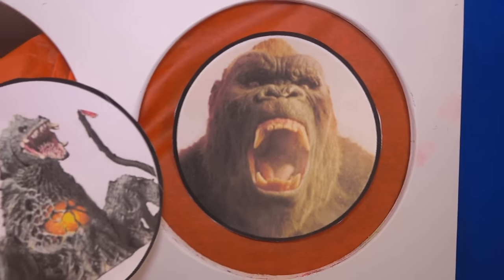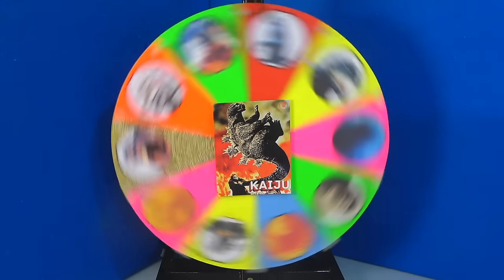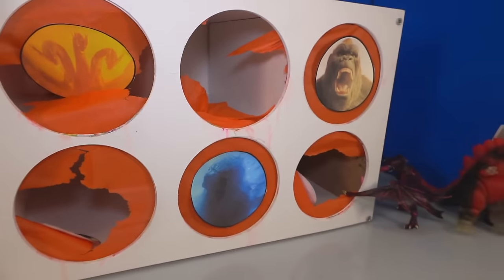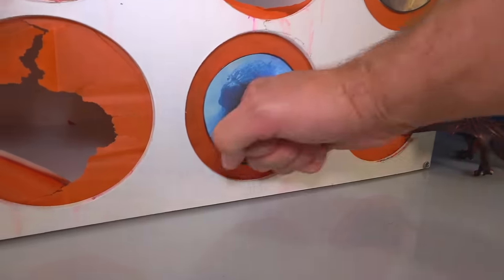We got two left — Godzilla from King of the Monsters and King Kong. That sounds like a preview of a movie to come next year. Let's spin that wheel. We got Godzilla, King of the Monsters. Here's the moment of truth — let's see what you got, Godzilla. Ready? One, two, three.